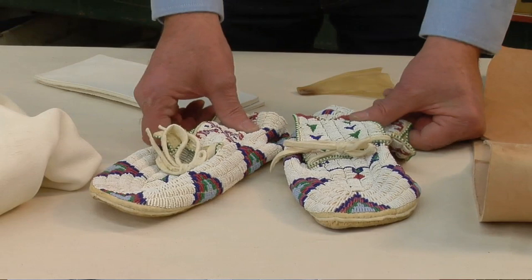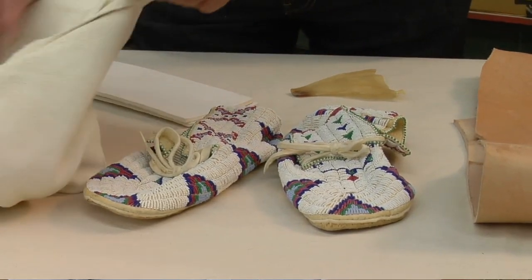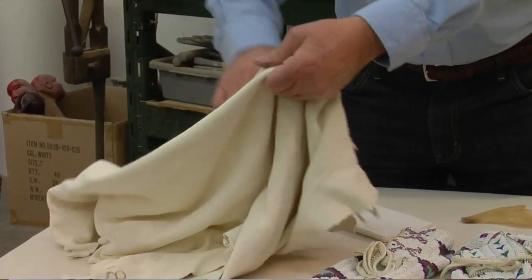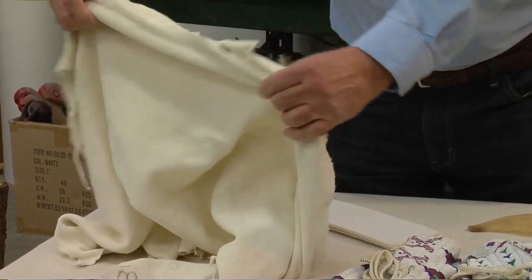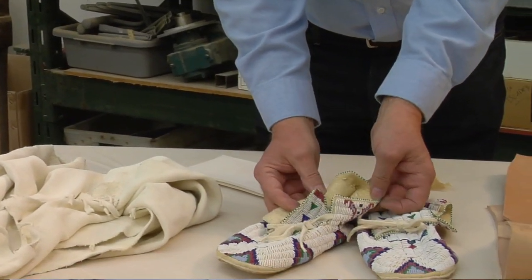Let's talk about moccasins. Native Americans predominantly use buckskin for the uppers and Indian-prepared rawhide for the soles. Today, buckskin is still the preferred leather. It's lightweight, yet strong enough to hold stitching for the rigorous workout which moccasins take during dancing and everyday wear.